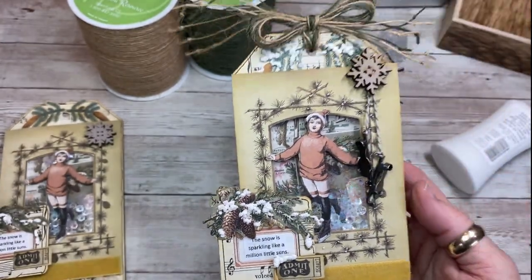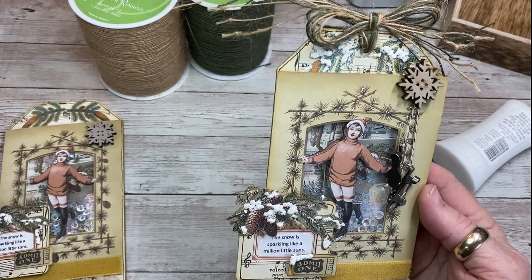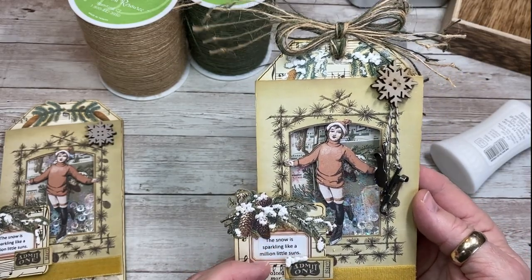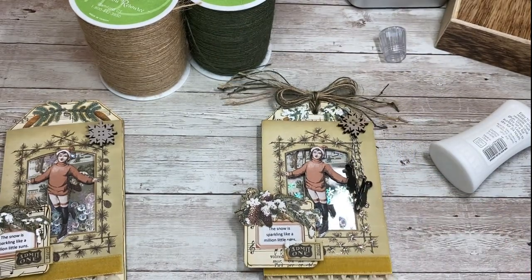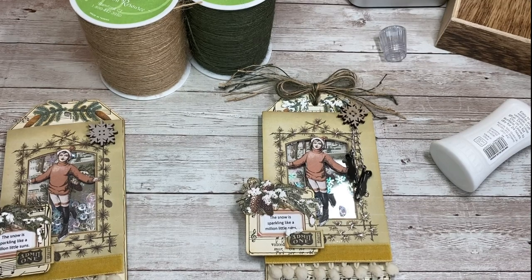I hope you enjoyed it. With the acetate it's really hard to get the camera to focus, but in person this is so sparkly and so pretty. Thank you for coming along for the ride today, and I hope you join us next Friday for another Tag Team Friday. Bye-bye.